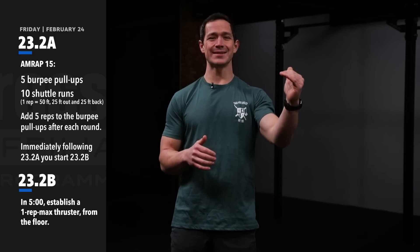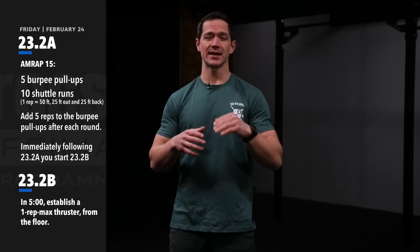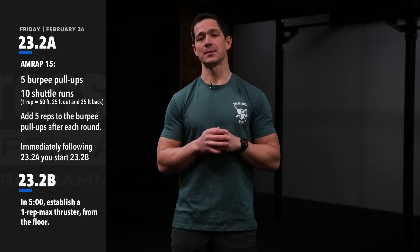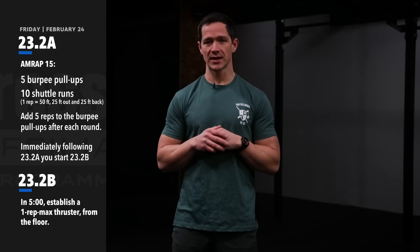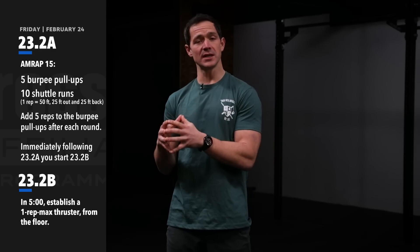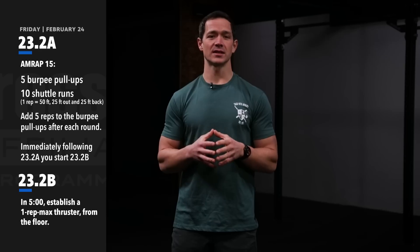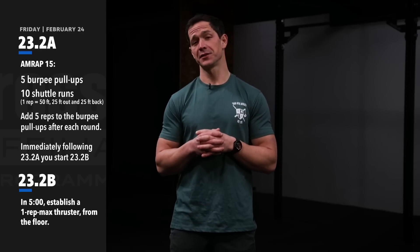Round three is 15 burpee pull-ups and 10 shuttle runs, and athletes continue that pattern until they hit the 15-minute time cap. Immediately after 23.2A, athletes transition into 23.2B, which gives them five minutes to establish a one-rep max thruster from the floor.